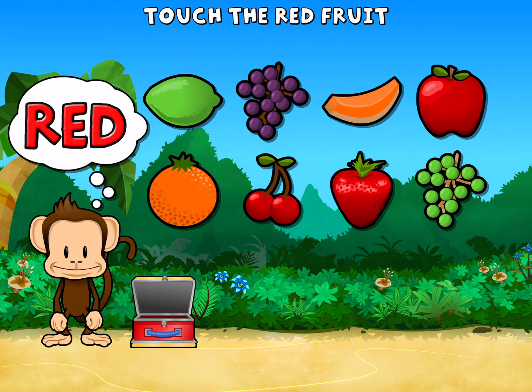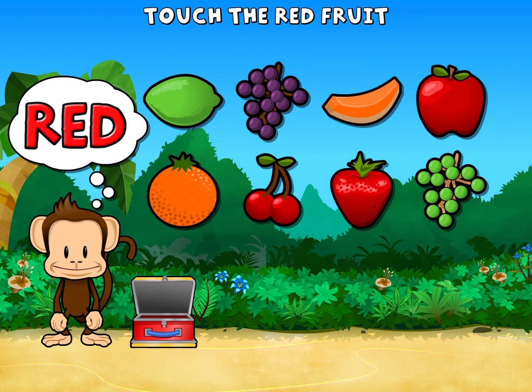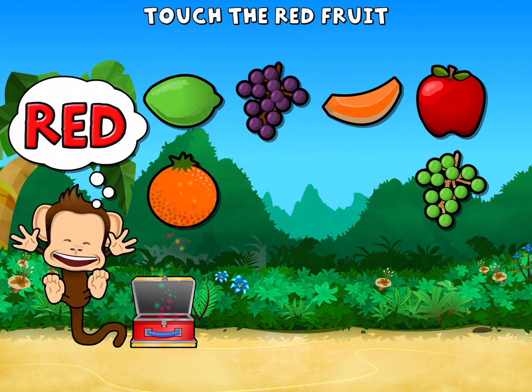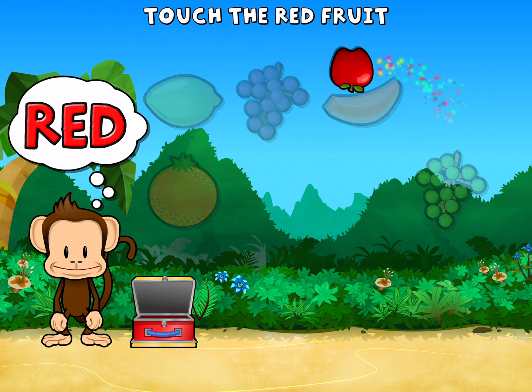Touch all the red fruit. Orange. Red. Red. Great job!